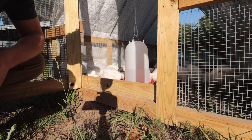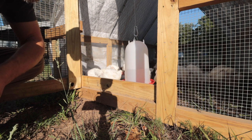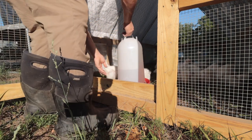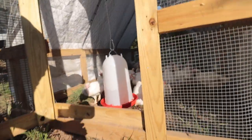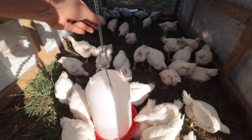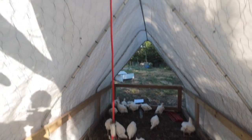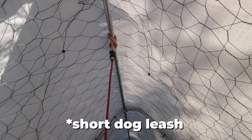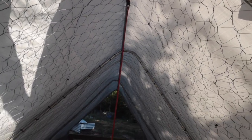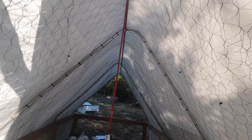I did come up with this little waterer here that I can hang — it's just hung by a carabiner, a little dog chain, and then a dog collar that I wrapped to the top. I am very impressed with the strength of this roof. I didn't think that you would be able to hang that much up there, but it is super strong. This conduit is really, really strong and it works.